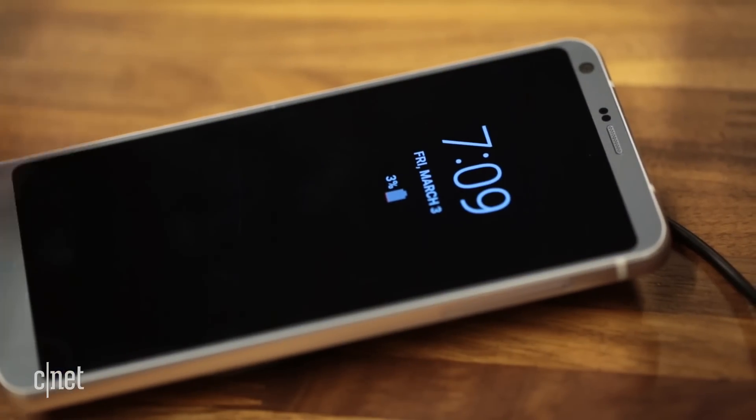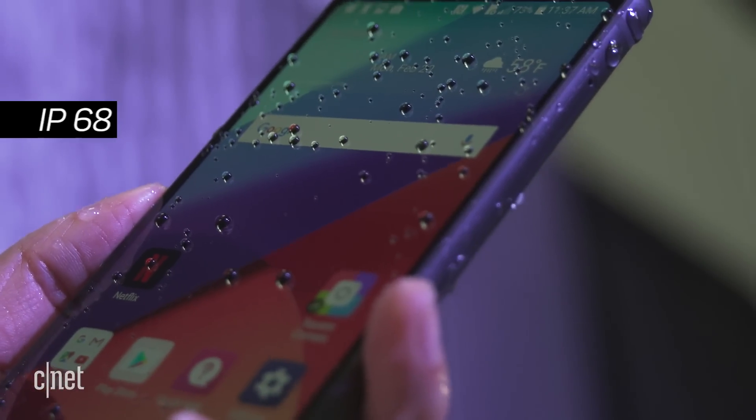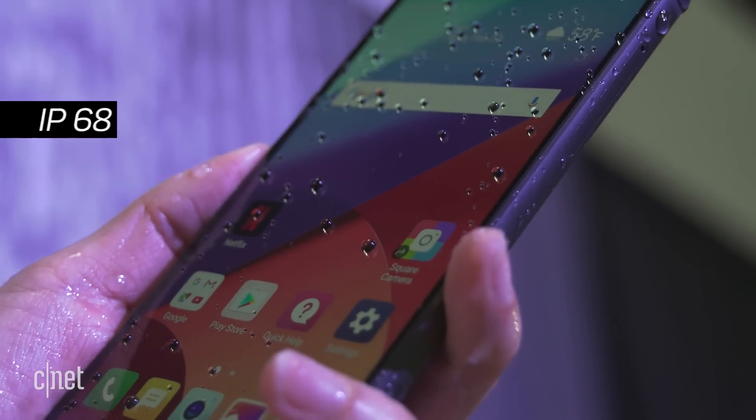The consolation prize: wireless charging if you're a US customer, and a water-resistant shell — you can submerge the G6 in about a meter and a half of water for up to 30 minutes.